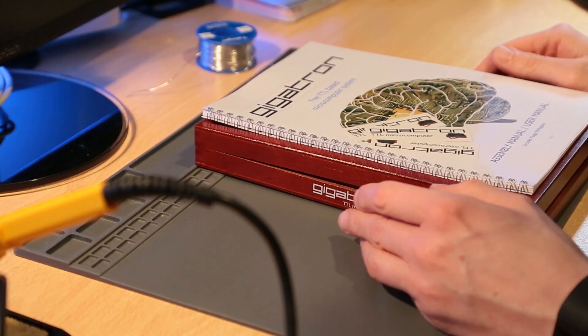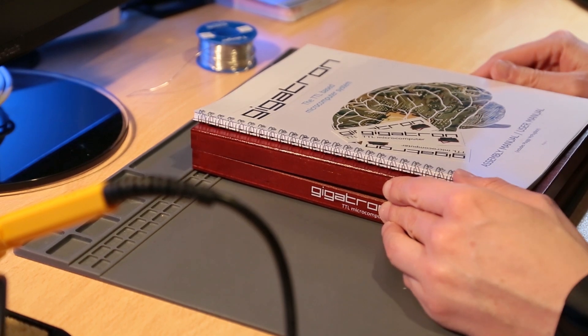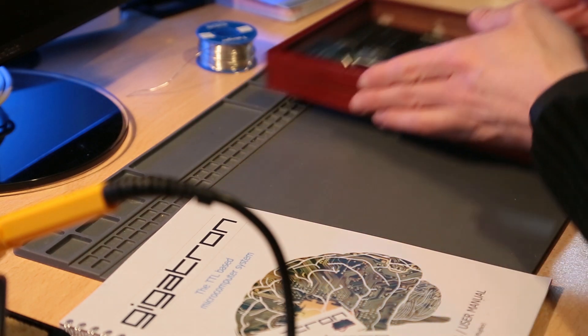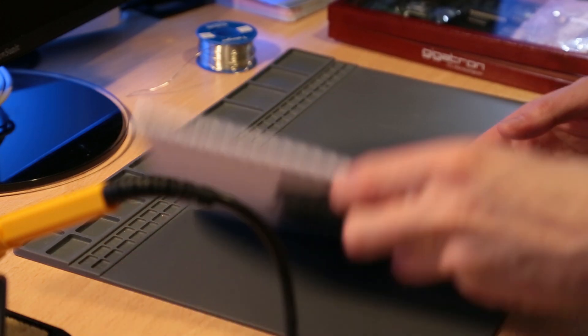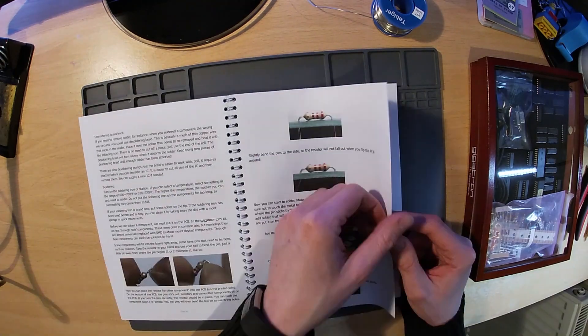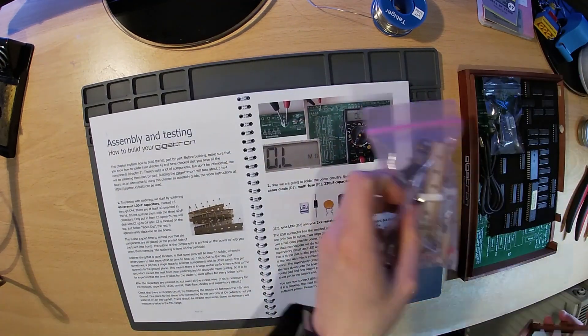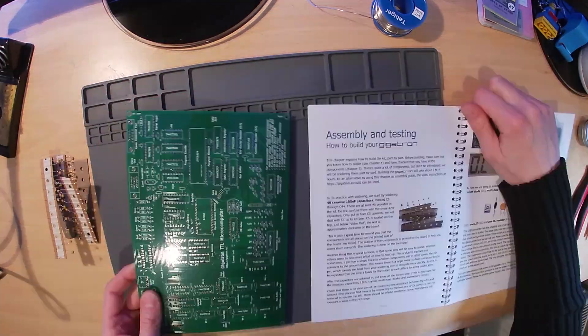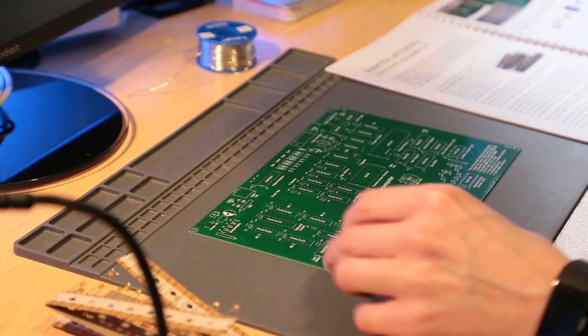Hi, I'm Adam and thanks for stopping by. In this video I'm going to be building the Gigatron TTL microcomputer. If you missed the unboxing video I suggest you start there — you'll find a link at the top of this video. As you can see, this kit is supplied with a comprehensive manual which not only runs through the construction but also gives details on how to read the various component values and tips on soldering.